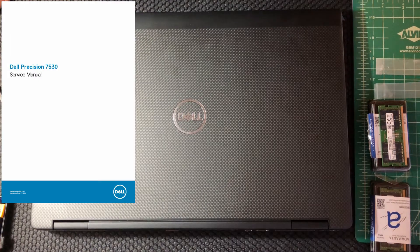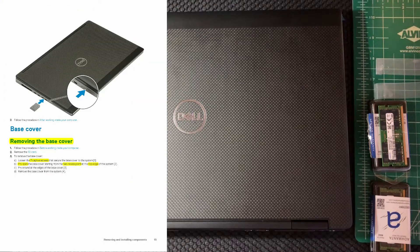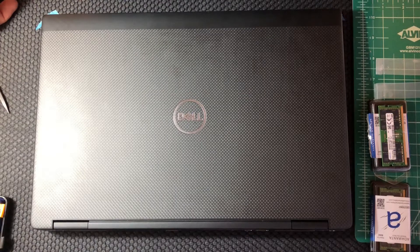There's a very good PDF service manual for this laptop which shows you exactly how to do this and all the precautions to take. I'm going to put some of the frames from that PDF into this video to show you where the source information is, and then show you how it comes out when you actually perform it.